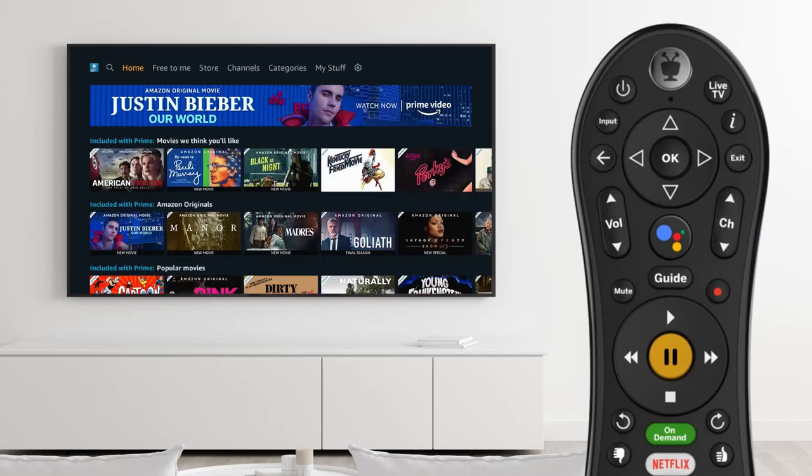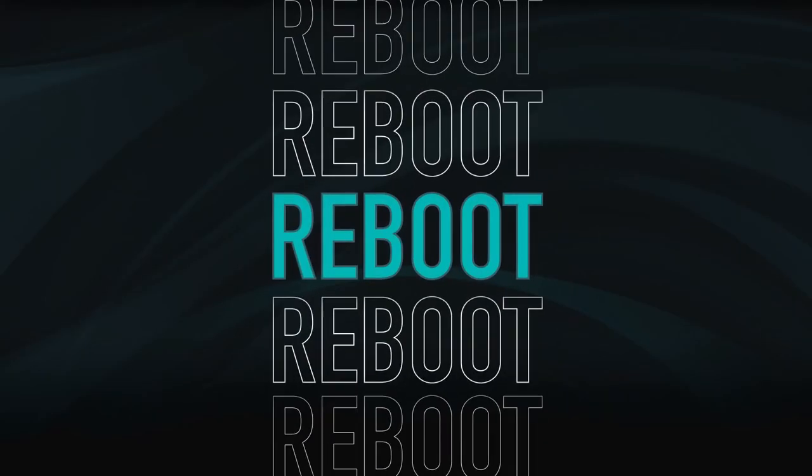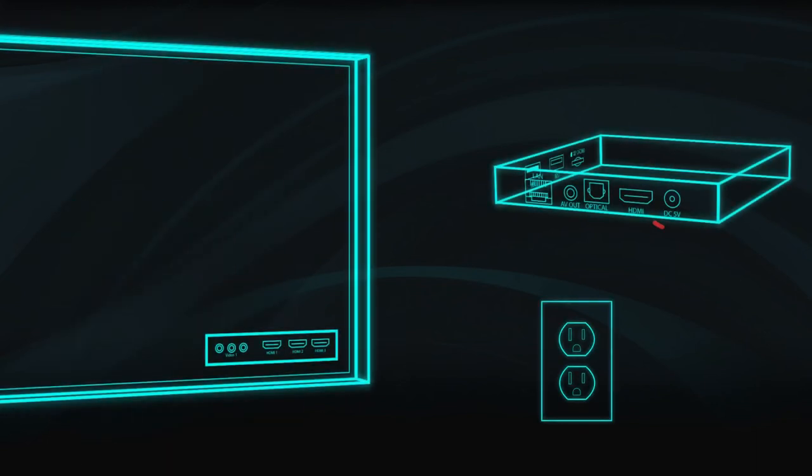To reboot, simply unplug the power from the set-top box. Wait several seconds, then plug it back in.